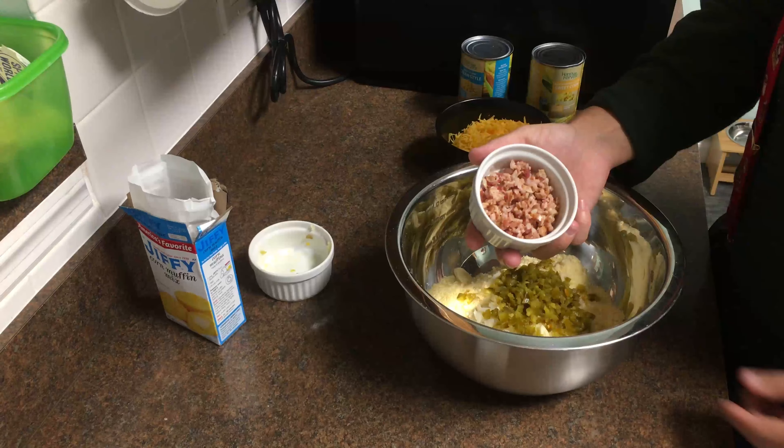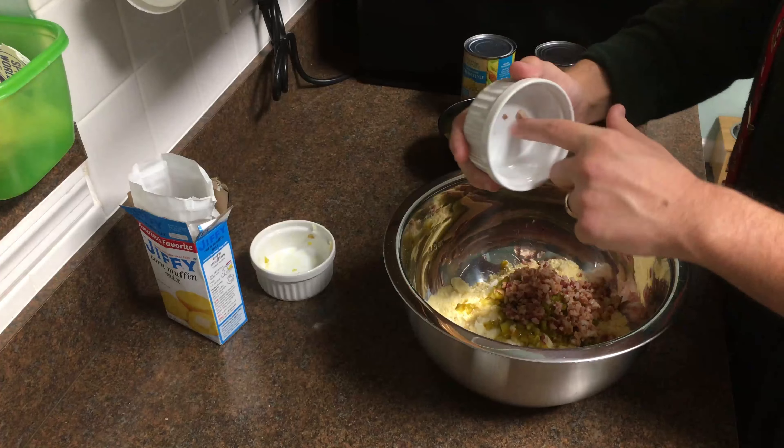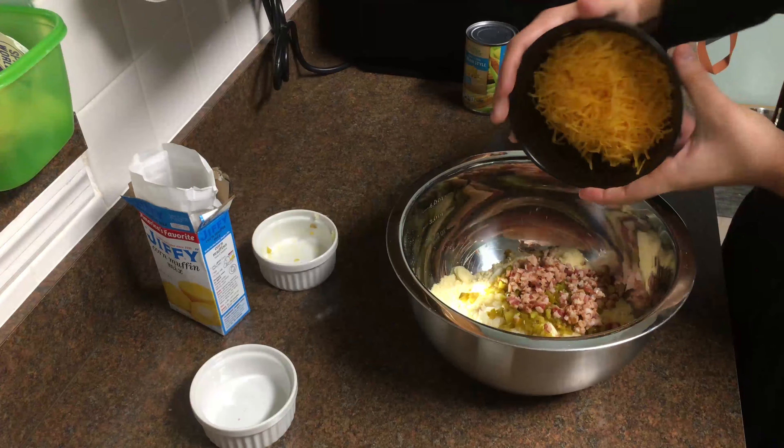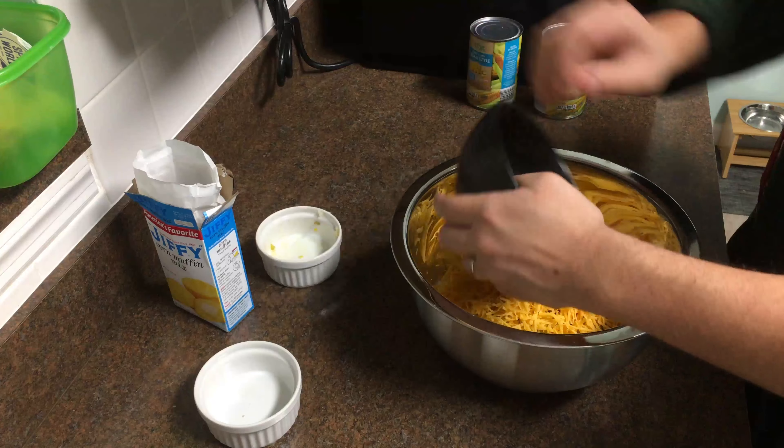Then I got some leftover bacon, like two slices, because that should be good — bacon's good in everything. Then I got four ounces of sharp cheddar cheese and we're gonna add some more to the top.